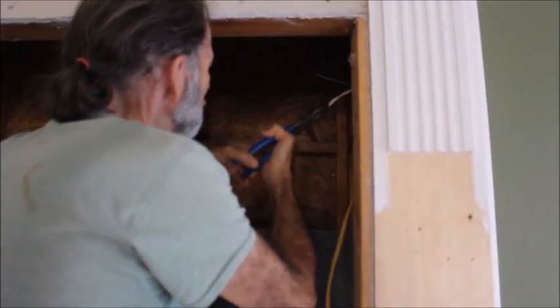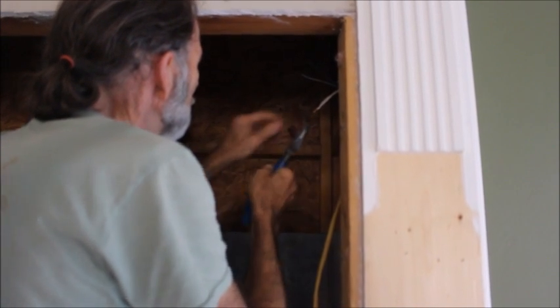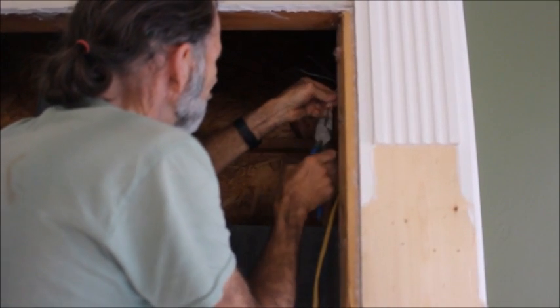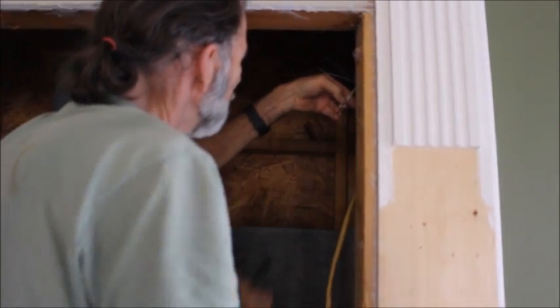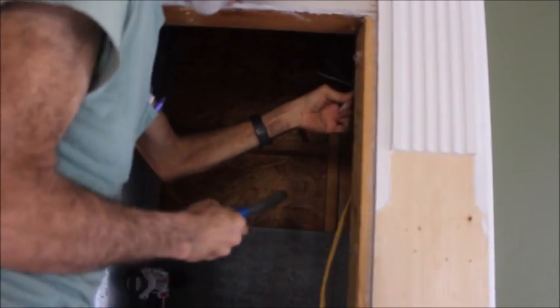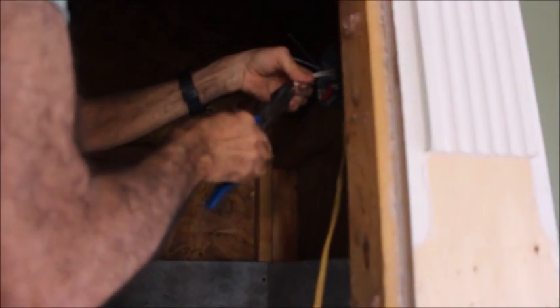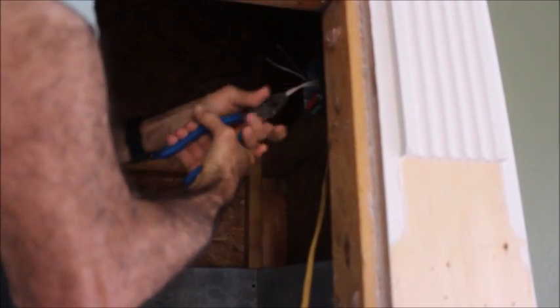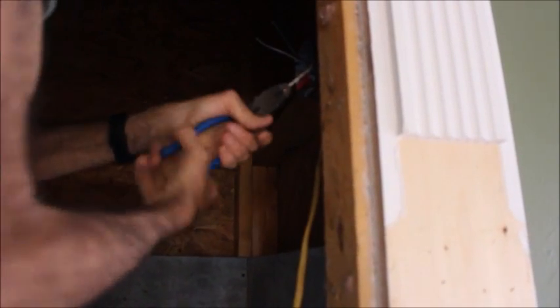We're at the phase of the construction work where we're installing the electrical work inside the chimney. I've installed a junction box inside the wall of the chimney, and I'm bringing in the hot wires into that box and running another lead out to a box on the floor down here. That box toward the bottom will be to run the blower off of the back of our heater.